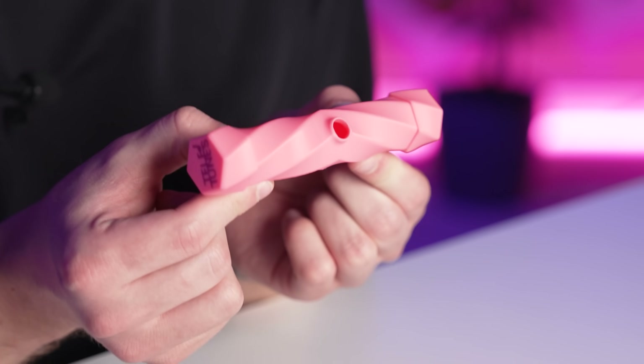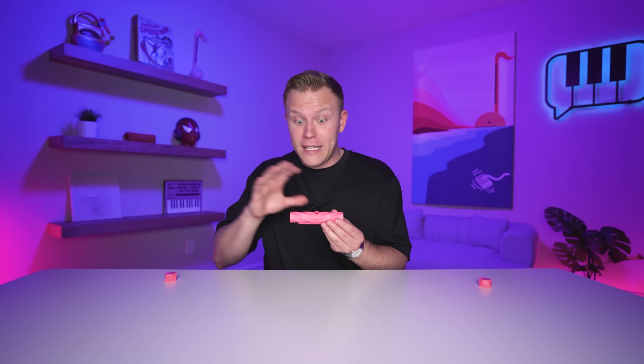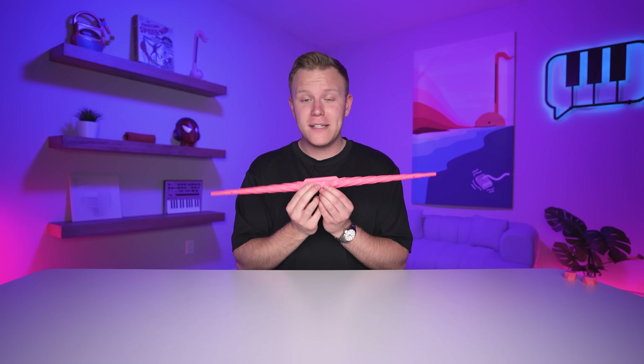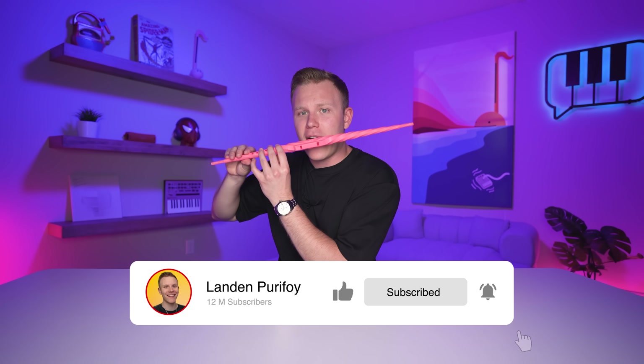This is the hidden staff flute — the company that came up with this is called Teletunes. You just take off this cap and this cap, then flick it and it turns into a staff. It's also a flute. I feel like I'm playing a flute — I'm a flautist! Subscribe to Landon Purifoy or taste the wrath of my staff flute.